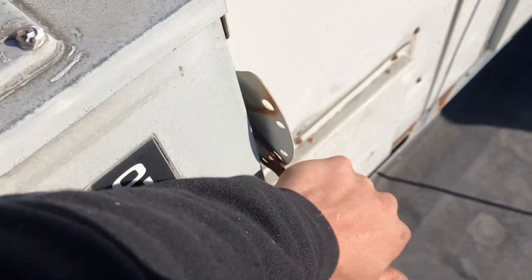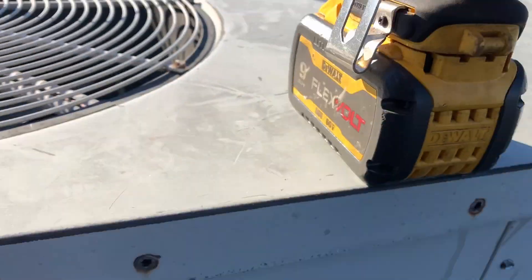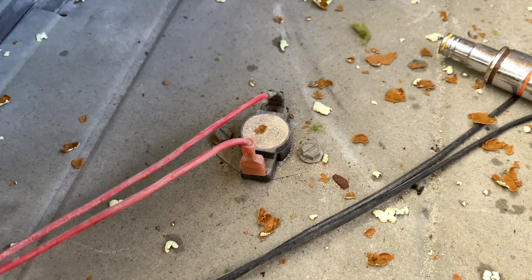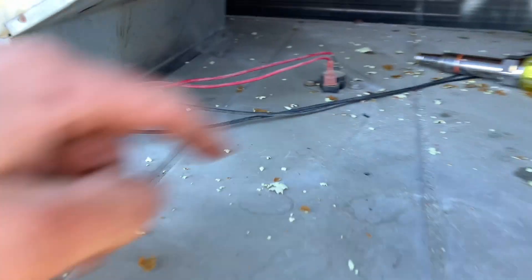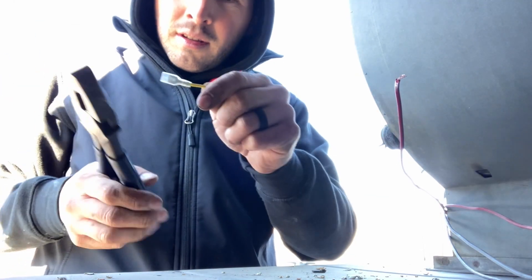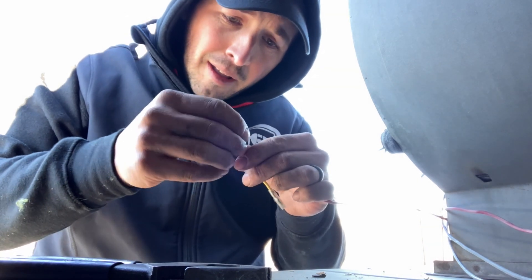There you are. Let's do this instead — it could work. So I think when we put the new heat exchanger in, this looks like it broke. This is what we call in the industry: temporary permanent.